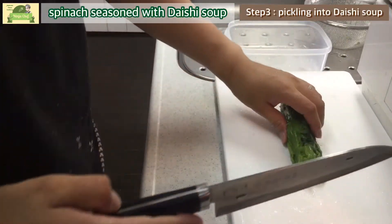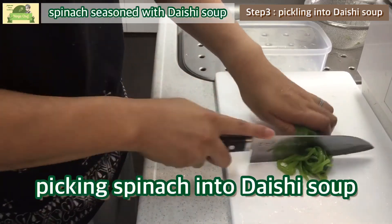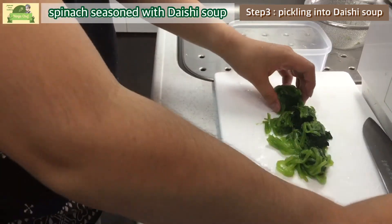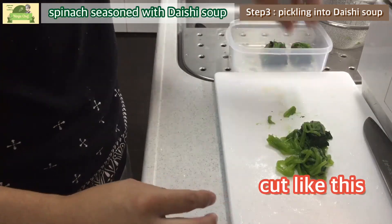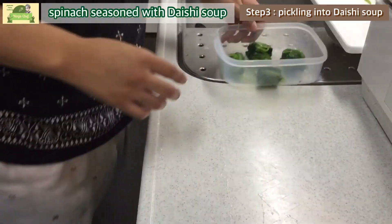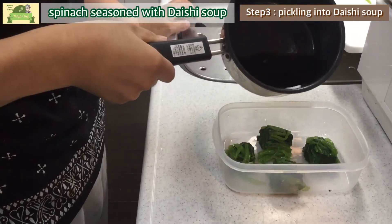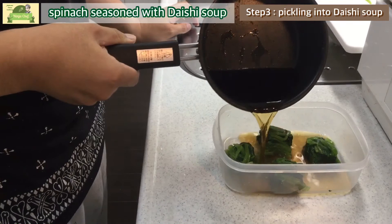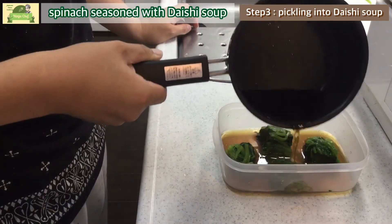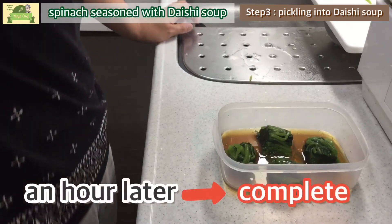Step 3: pickling the spinach into the dashi soup that we made. We usually cut the spinach like this. Letting the spinach soak in the dashi soup — one hour later, it's going to be complete.